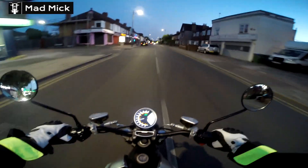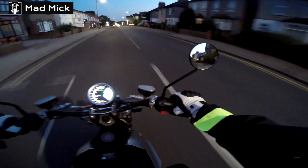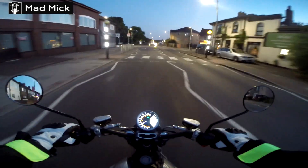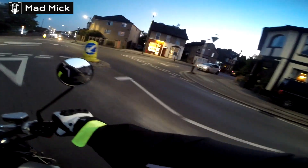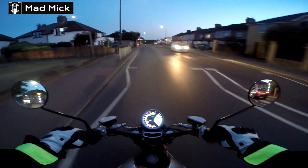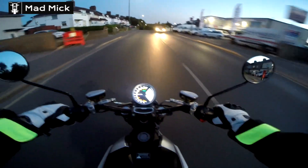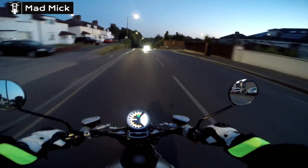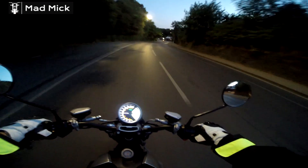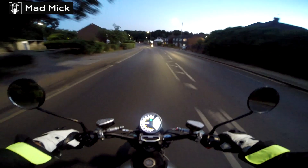I did an HPI report just to make sure. It had had a Category N damage in June last year. It was repaired by the insurers. But it was just - it fell on its side, so it was just panel damage really. They call it Category N, so that's not a worry because people have accidents. As long as it's structurally alright and everything's fine on it. Everything was replaced as needed. So that's not a worry.